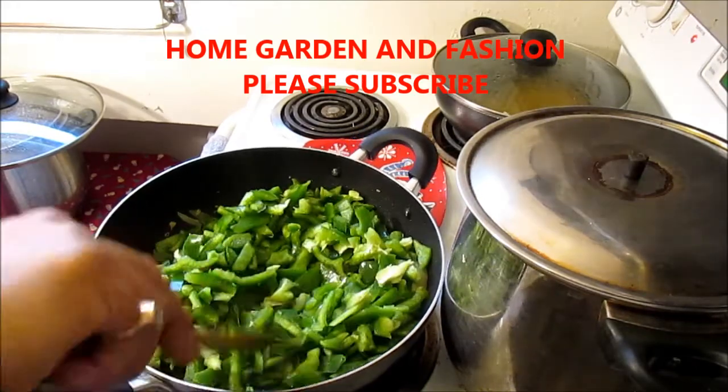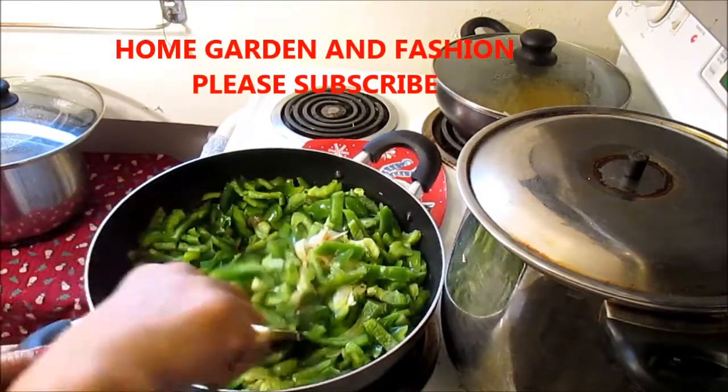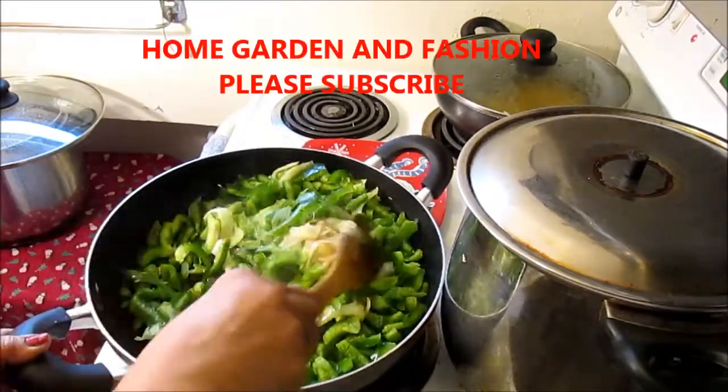After we add the bell pepper, I'm going to add some spices. I will not cover it too much — I'll cover less — because I want to make it a crispy bell pepper sautéed with the onion, garlic, and ginger.